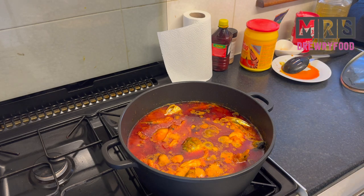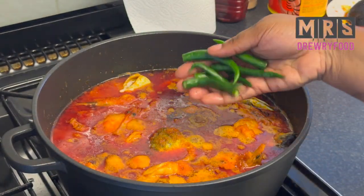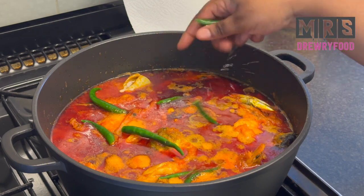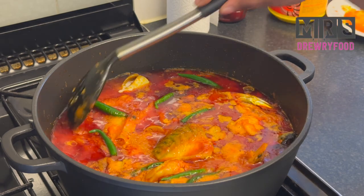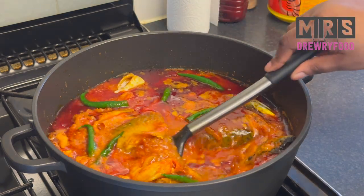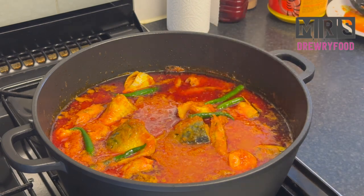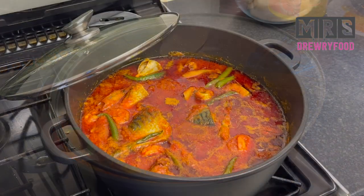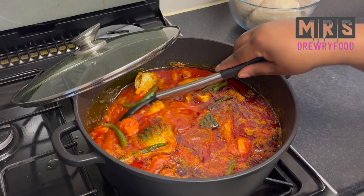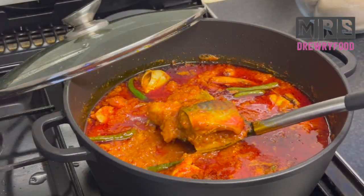Look at this wonderful fancy fancy stew — it's almost ready. Now I'm just going to add in some green chilies. These are extra hot chilies for the pepper lovers, just like me. I'm going to stir it gently, then cover it partially and let it simmer for about five to seven minutes, and voilà — our fancy fancy stew, or fisherman stew, is ready. I can guarantee you it smells amazing.